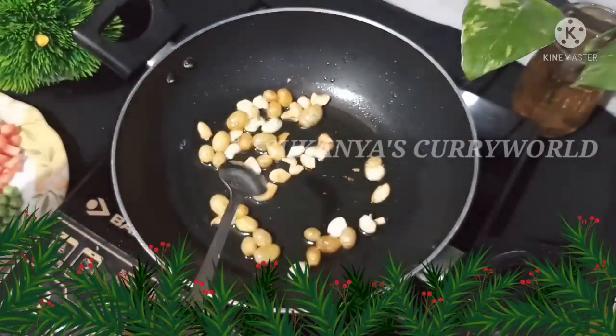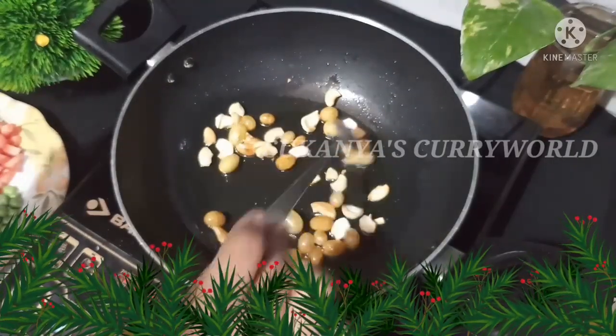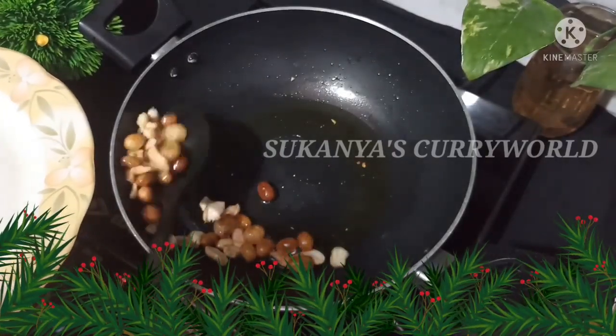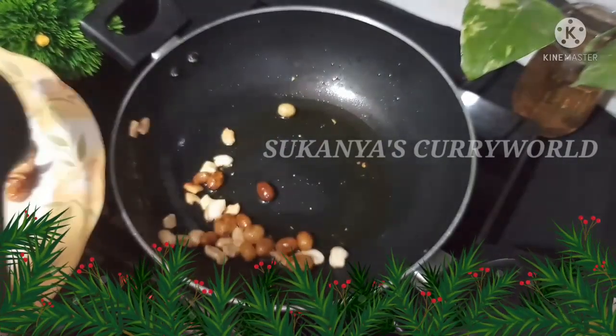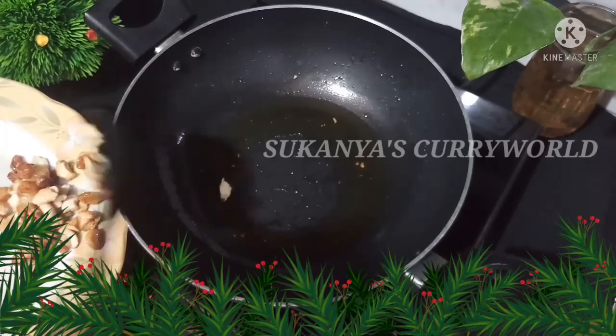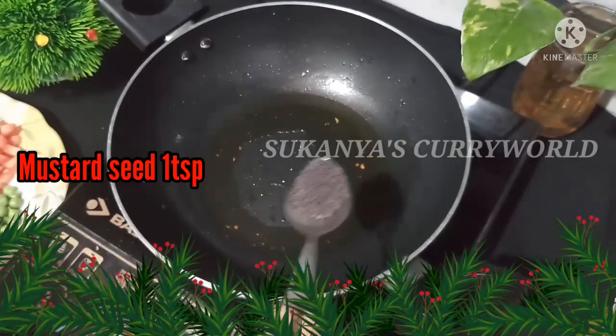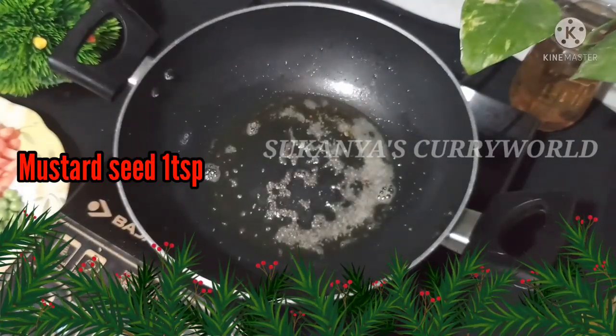Now we will fry the raisins in a pan. We will put it in a plate. We will put a cookie in a cup of rava. We will put the kudu in at this time.